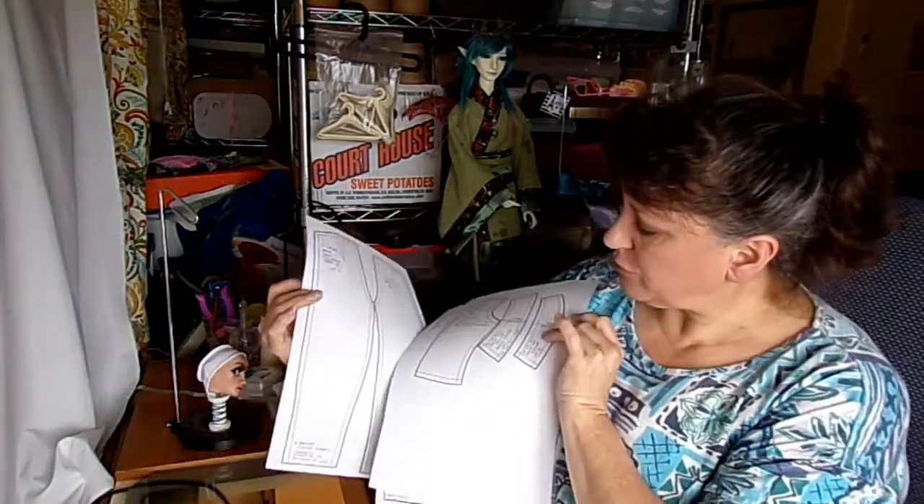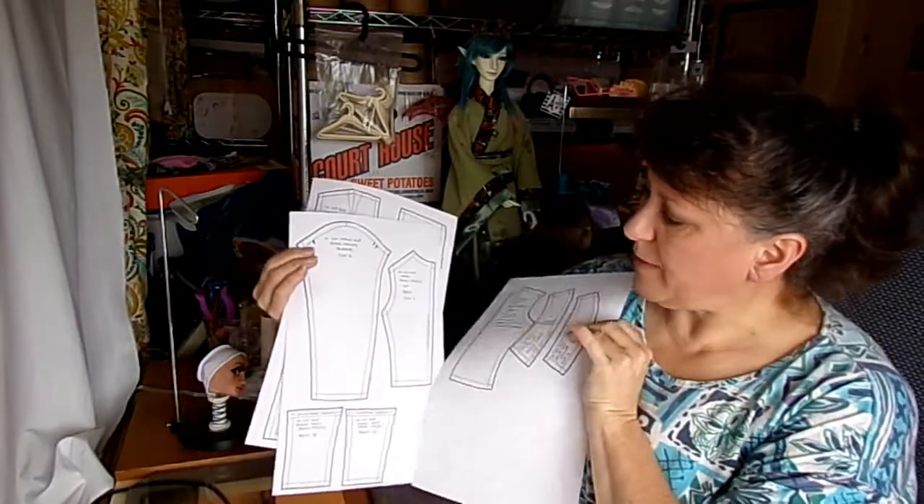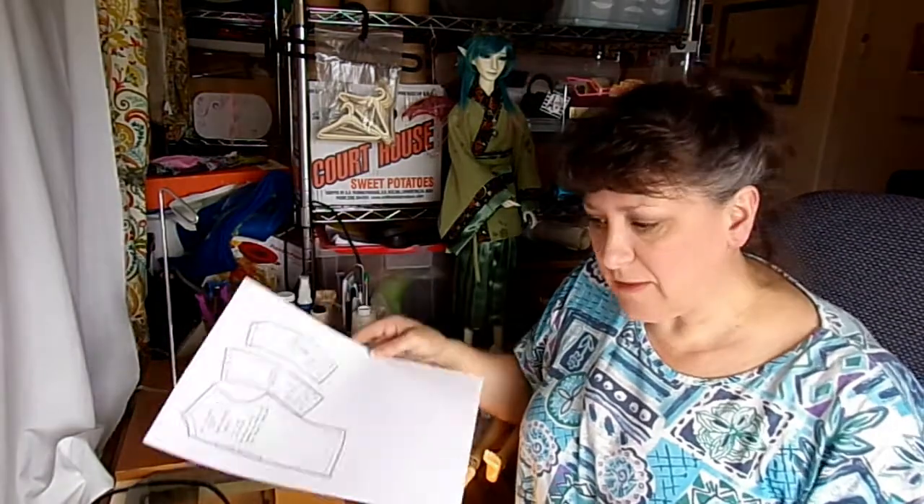They look like this. So these three sheets are the basic patterns. Now I'm going to actually draft a shirt pattern using these basic pieces so that you can see how you use these pieces to make your own design.